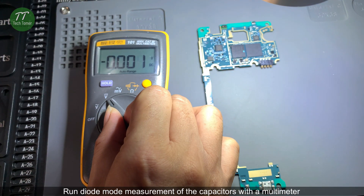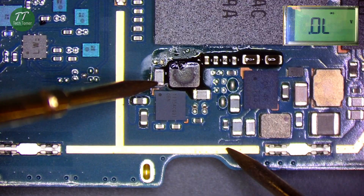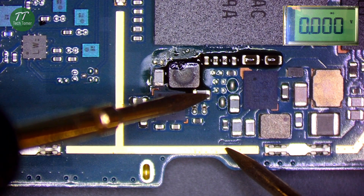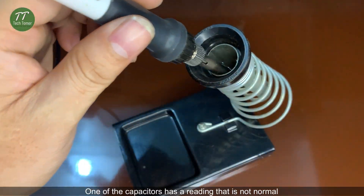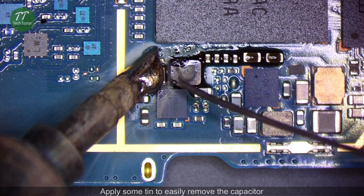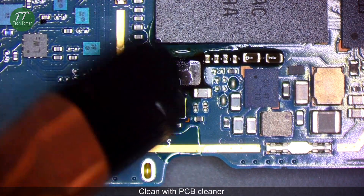Run diode mode measurement of the capacitors with a multimeter. One of the capacitors has a reading that is not normal. Remove the shorted capacitor with a soldering iron. Apply some tin to easily remove the capacitor. Clean with PCB cleaner.